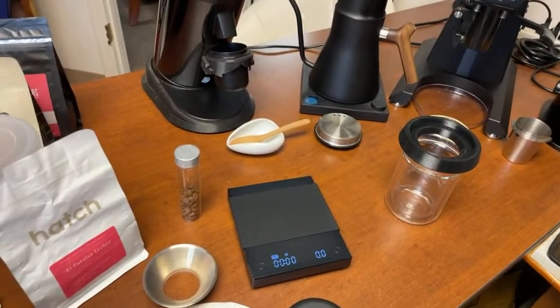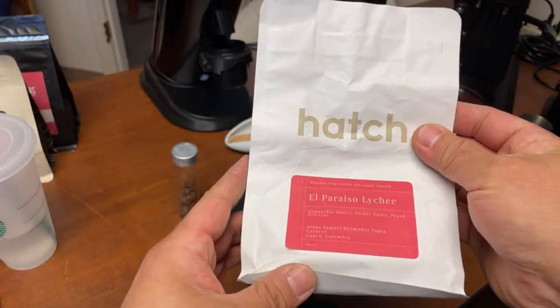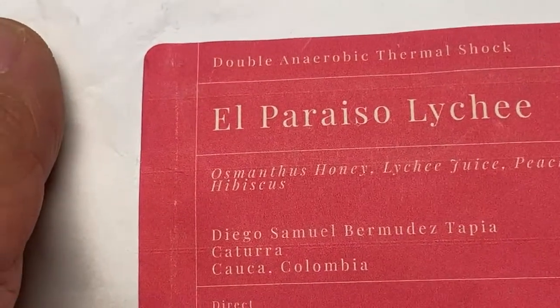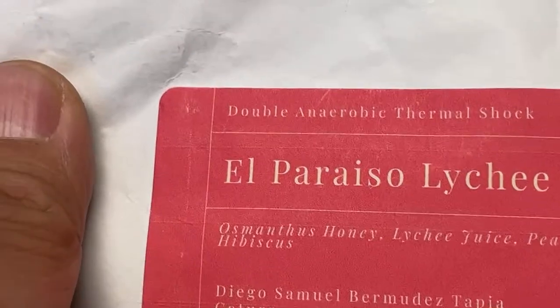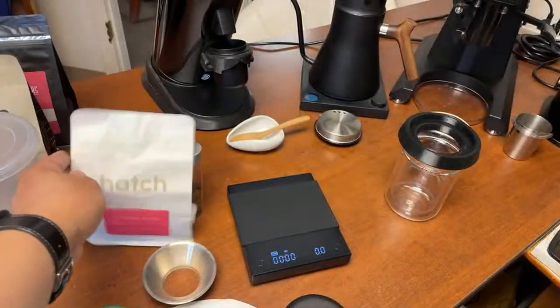I'm using coffee from Hatch. This is a very light double fermented Geisha. The tasting notes are peach and light sea jasmine. This thing is fantastic. I'm going to be using 10 grams of coffee beans.